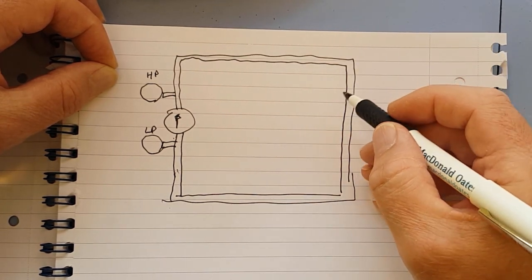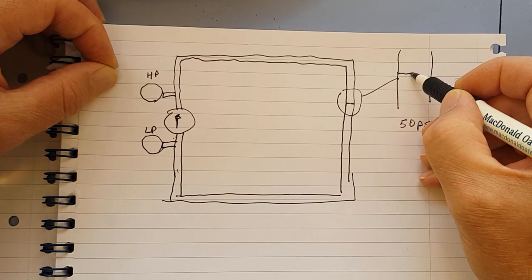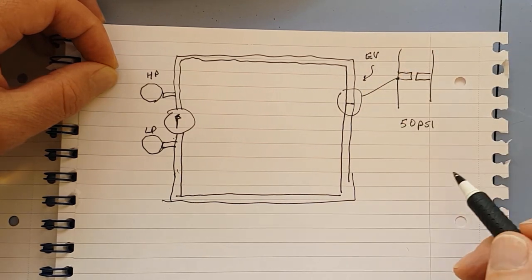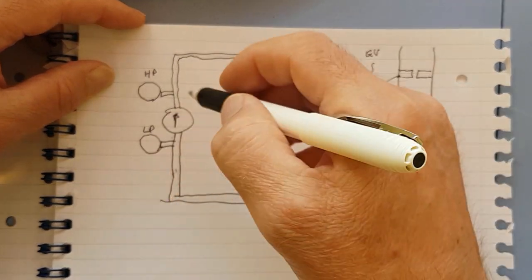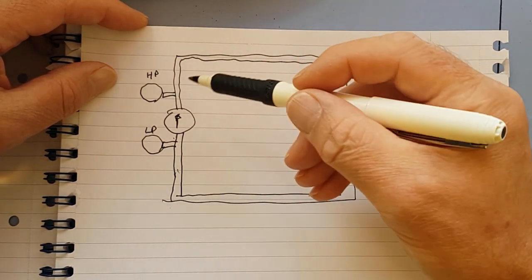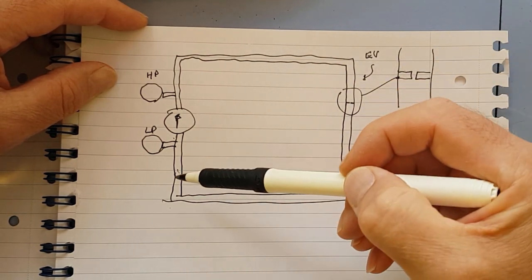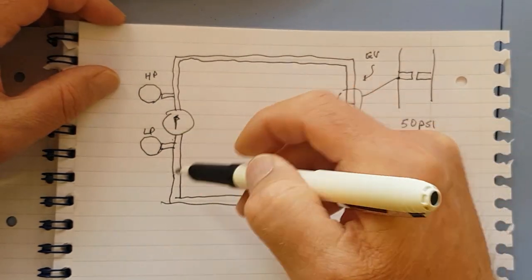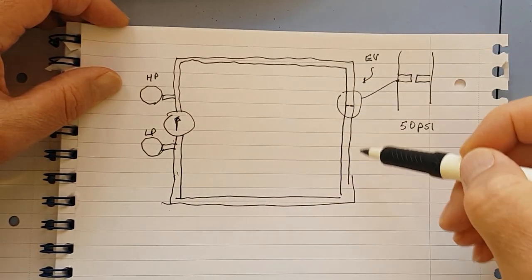Now if we put a restrictor in the pipe - actually called the expansion valve - the gas has difficulty getting through this aperture, so this part of the system is now at much higher pressure than the other side. That's why we see different pressures throughout the system. You have a compressor moving gas around a circuit, and because there's a constricted part, one side is higher in pressure than the other. It's as simple as that.